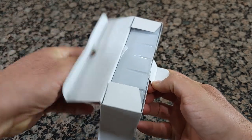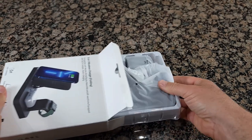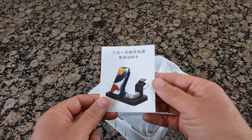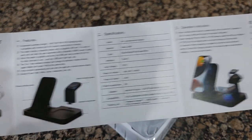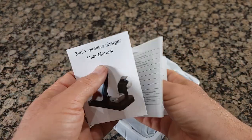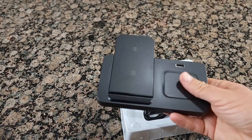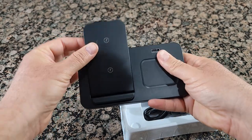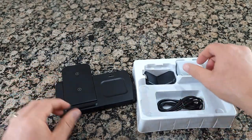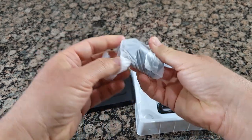It comes with some instructions — an English and Chinese user manual, which is very important. This is the wireless charger platform folding, and it comes with an 18-watt charger block adapter.